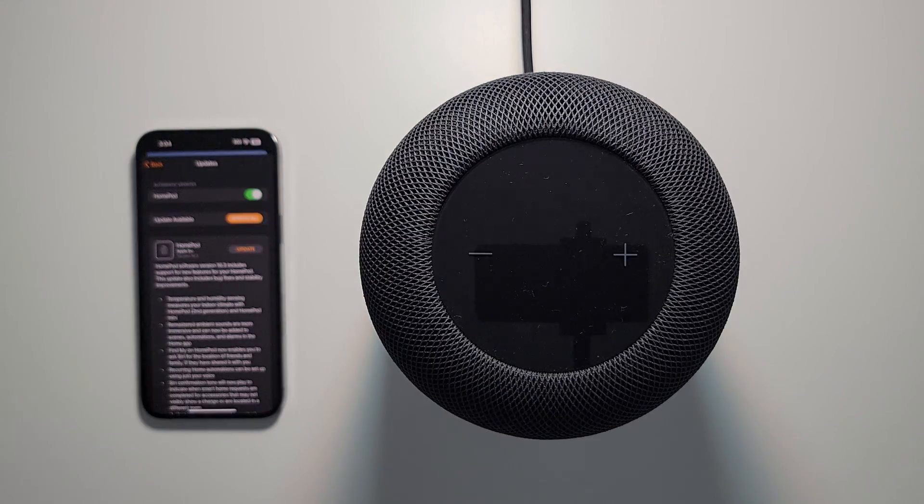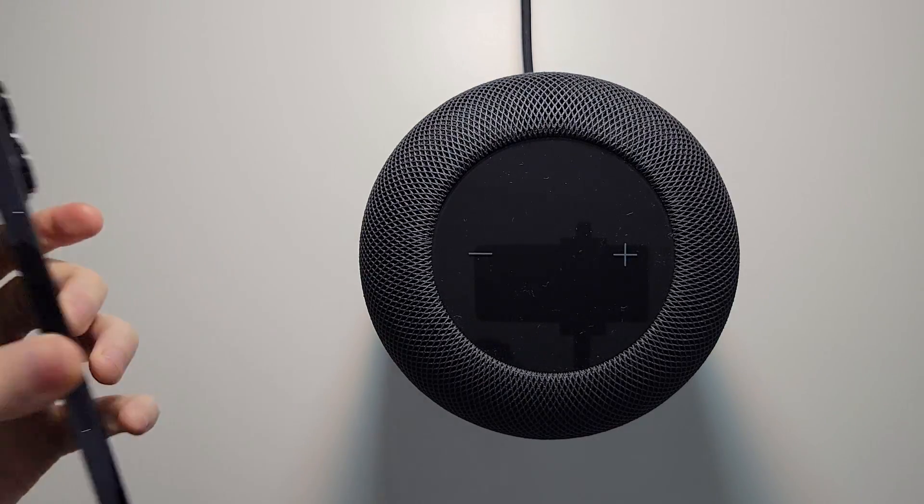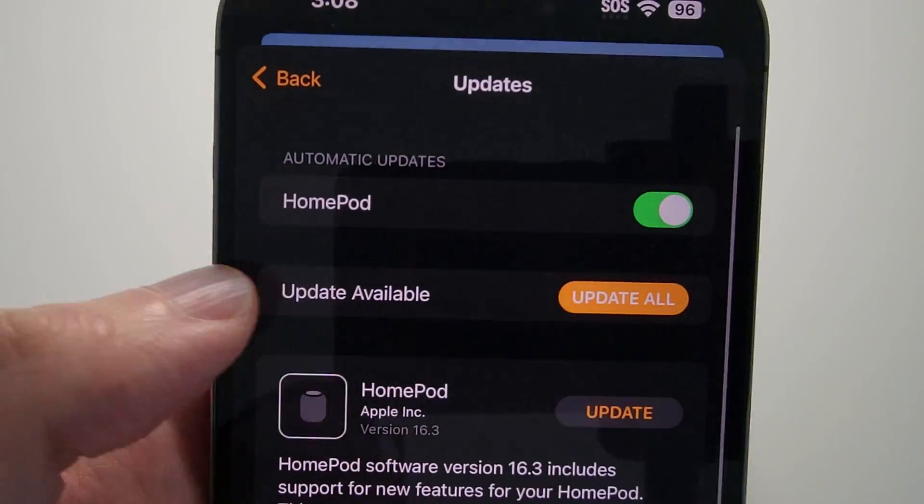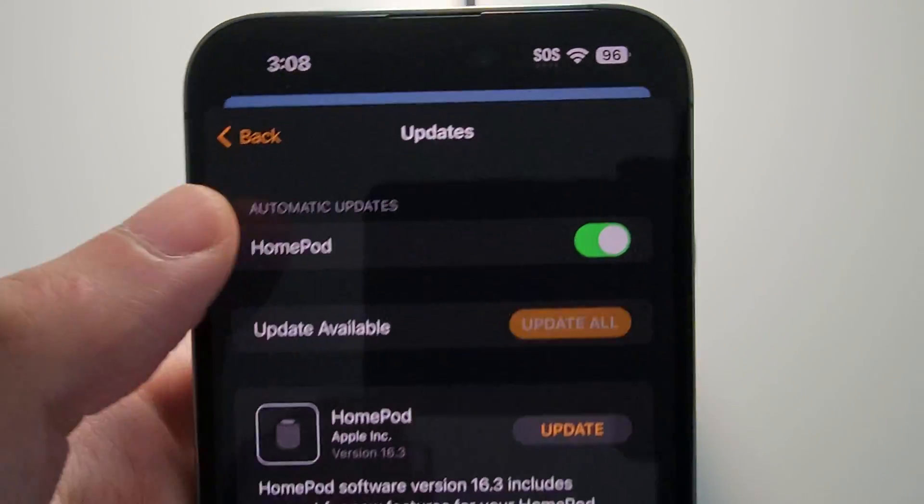Okay, so that part took about 20-30 minutes. Now it's downloaded to the iPhone, but you have to download it to the HomePod. So you can just press on Update All.